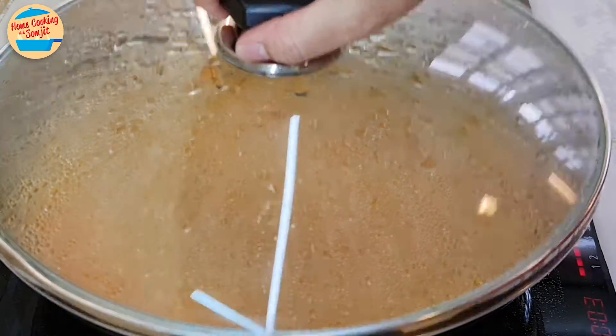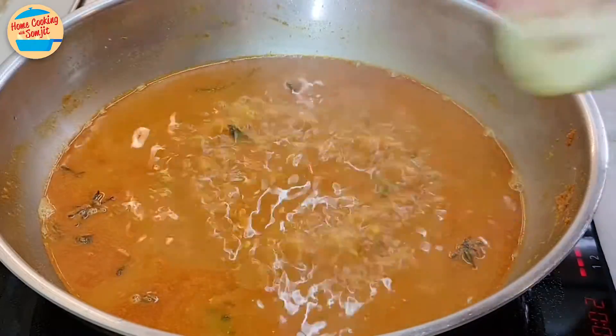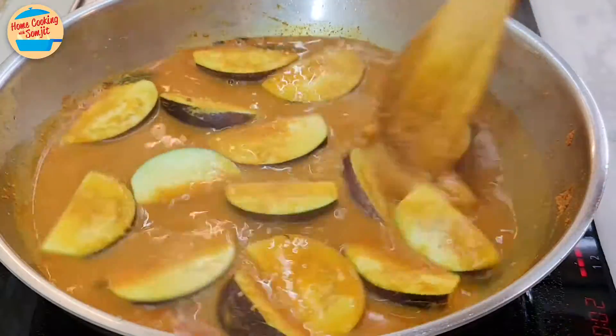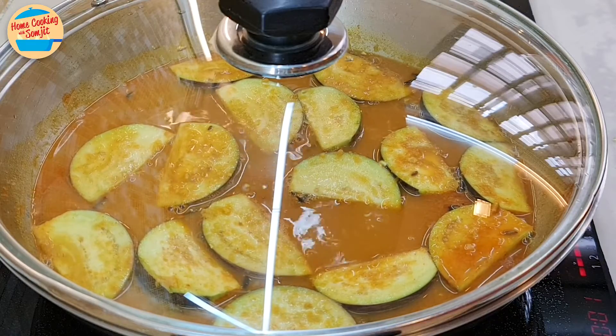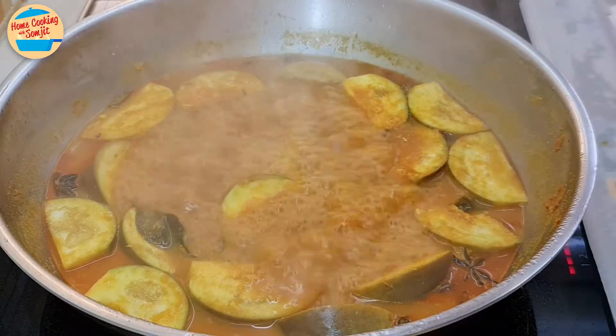After 5 minutes, the curry is boiling vigorously. Add in the eggplants and stir to submerge them into the curry. Cover the pan and simmer for 3 more minutes. After 3 minutes, the eggplants are cooked and the curry is boiling vigorously.